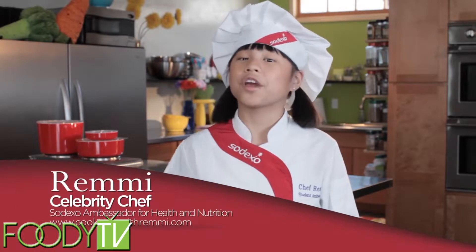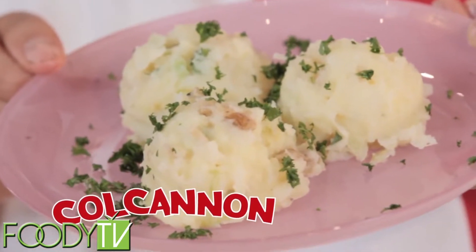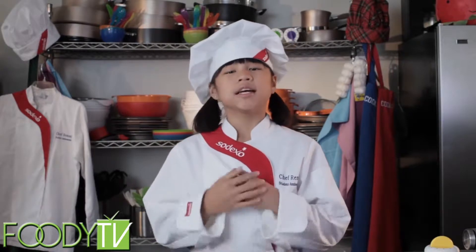we're going to prep and cook a very yummy dish called colcannon. Okay, first things first. The number one rule on Cook Time with Remy is that you always check with your parents or an adult before you start cooking. Next, it's very important to wash your hands before you start cooking.